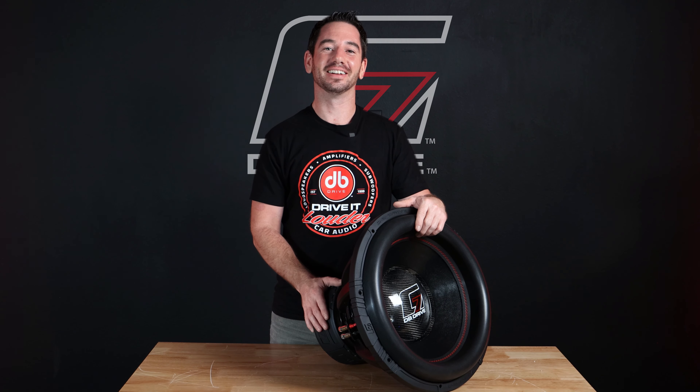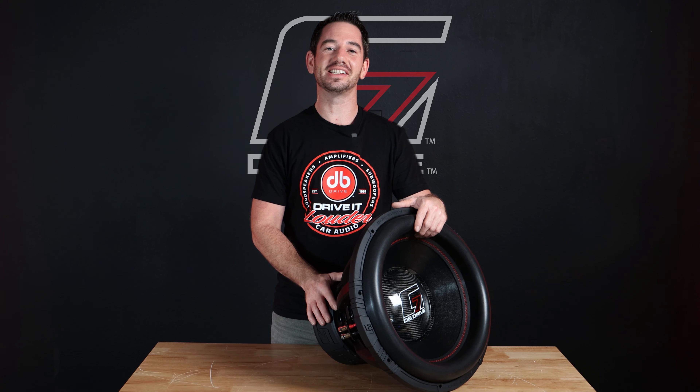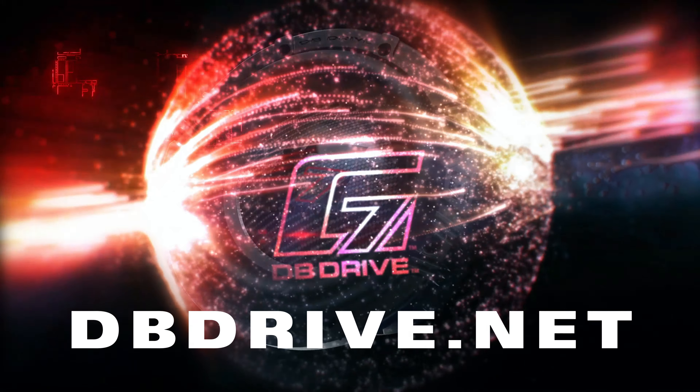If you've made it this far, you're a true DB Drive fan. Drop a like and click here to subscribe to stay tuned for all of our other G7 new releases coming soon. Available now at all local retailers and at our website, dbdrive.net.